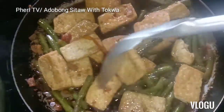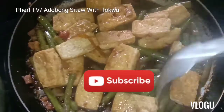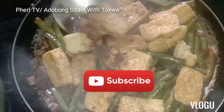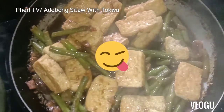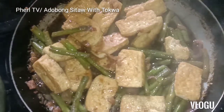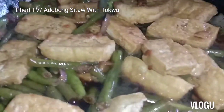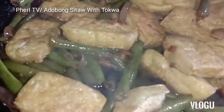The sitaw is already perfect, guys. Yummy! So we can turn off the flame now because it's already cooked. That is very delicious — this is very delicious. Yummy!